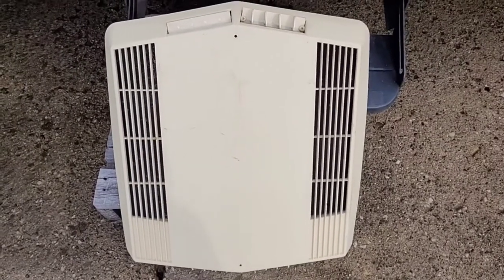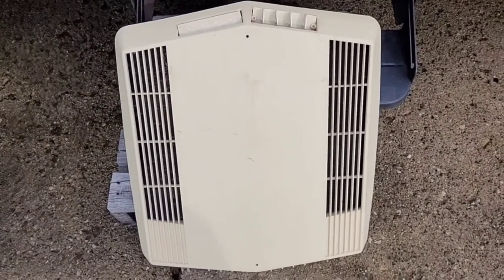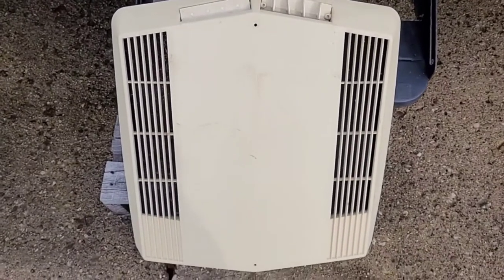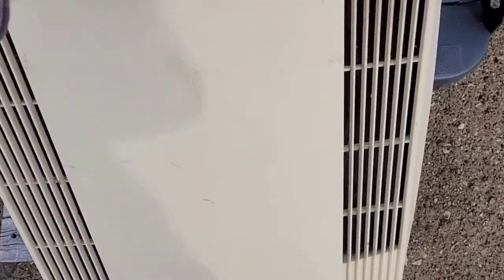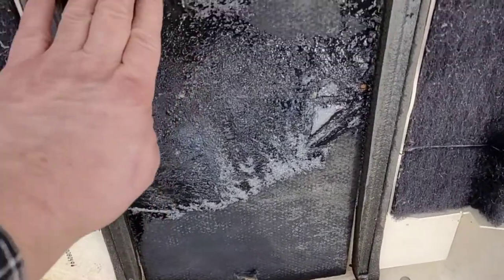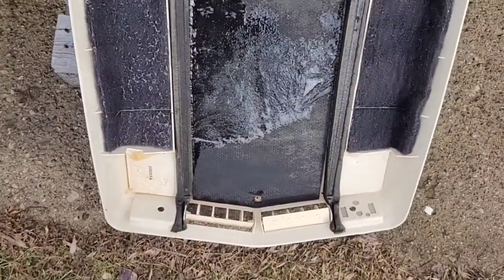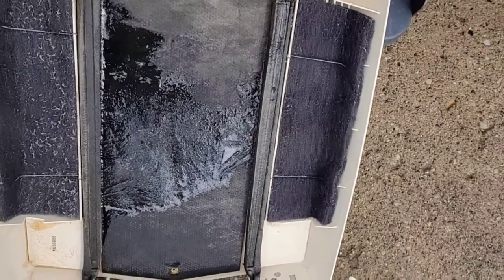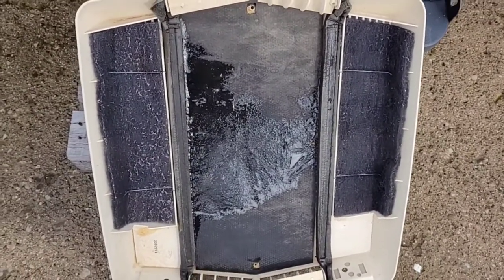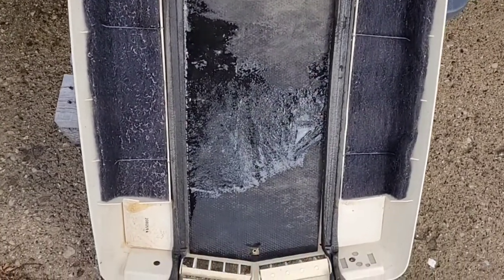Hey guys, Kim's Tectonic here. This is the inside of my shroud that I noticed was dripping water, probably all winter and before that. I removed it — it's just two screws that hold this air conditioning shroud on — and the whole inside is soaked, with ice frozen of course. The camper was winterized, but I started warming up and noticed it was dripping, so I started investigating to figure out what's leaking, because the air conditioner isn't running.